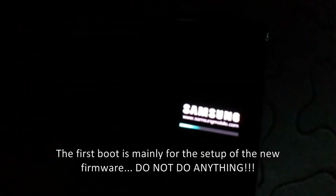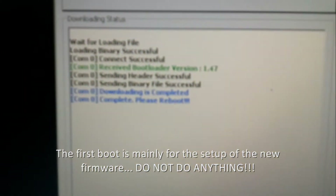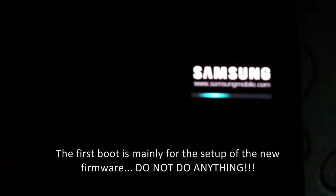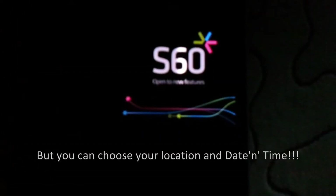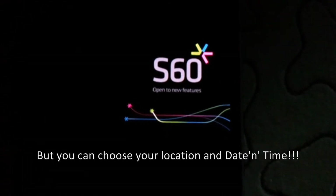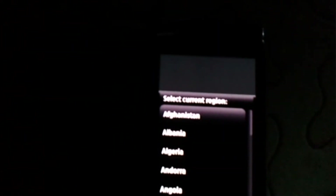The first boot up is basically the phone setting up as a new phone. It's recommended that you don't do anything — maybe just select your location and the time, which we are going to do now.